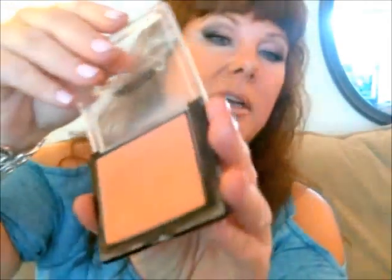I topped it off with a matte cheek color because there is so much shimmer and glow going on. I used a matte cheek color called The Muse — it's a runway collection one and it's very peachy. I've used this before and I really like it. I put that on the apples of the cheeks.